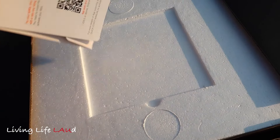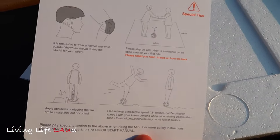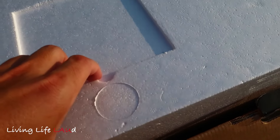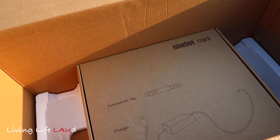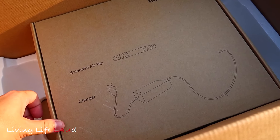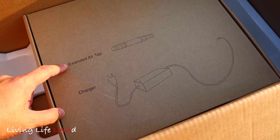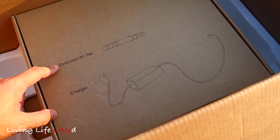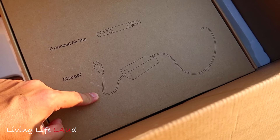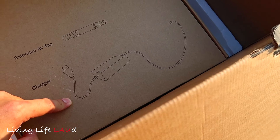If you look inside, there are some further guidebooks, some special tips, and safety tips. I've already taken the unit out so what's left are the accessories. Over here you have the extended air tab — you use it to pump air into your tyres in case they get deflated over time. And you have your charger here. It works like a regular charger; you plug it into your wall socket and charge up your Ninebot Mini Pro.